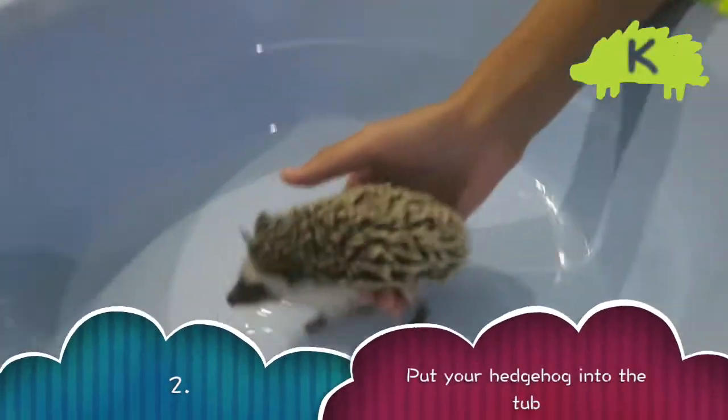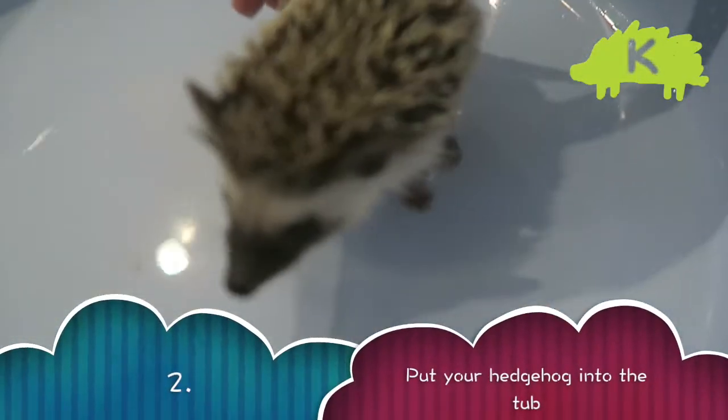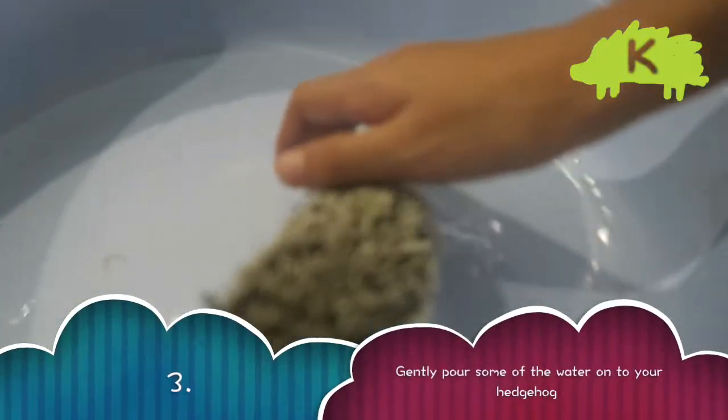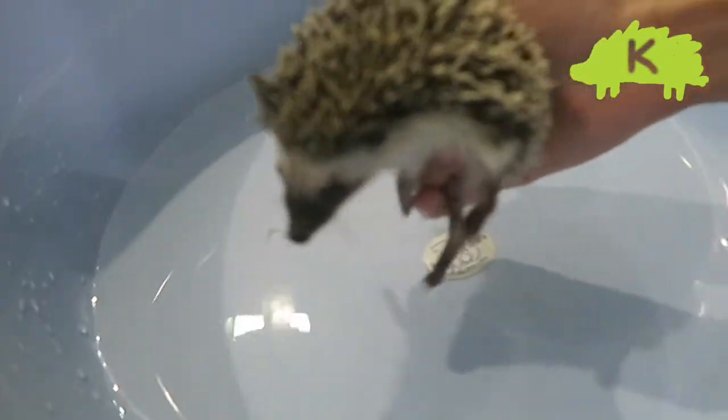Then you put your hedgehog in — make sure that he can stand in the water. After that, gently pour some of the water onto his back using your hand or a small cup.